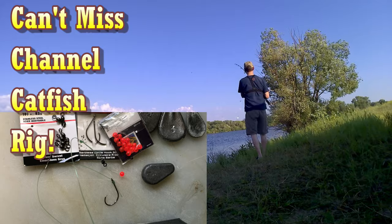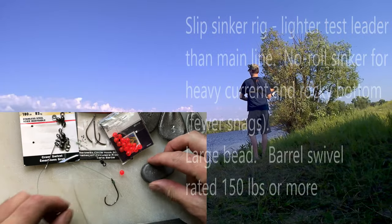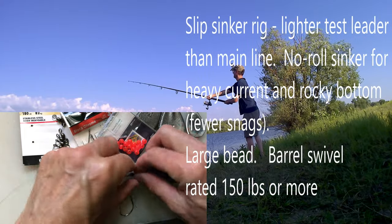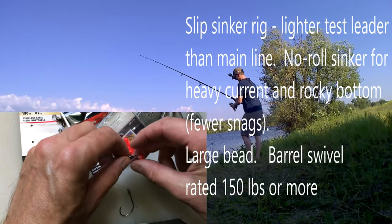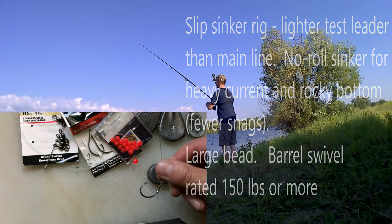After many years of fishing for channel catfish on the Red River, this is my favorite rig: a slip sinker rig with a no-roll sinker, a nice big bead to protect the line going into the swivel, and then a small barbless circle hook.